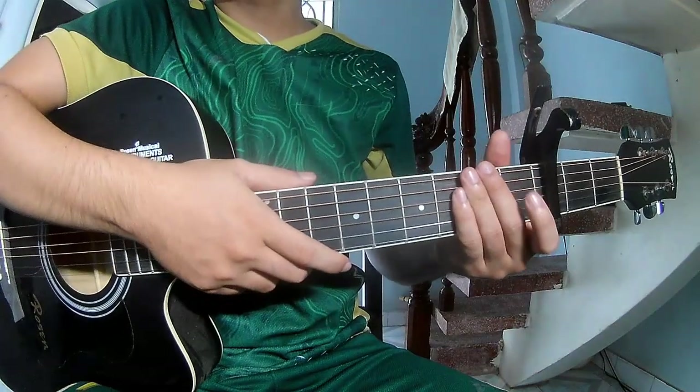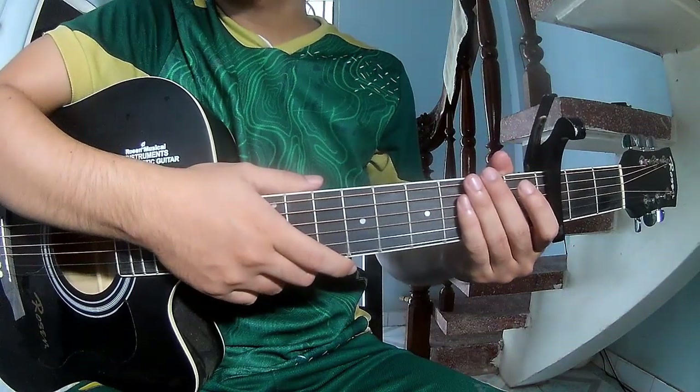Hi everyone! Today we'll see how to play guitar 'Wonderland' by Taylor Swift.